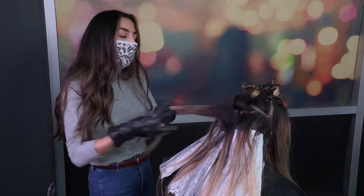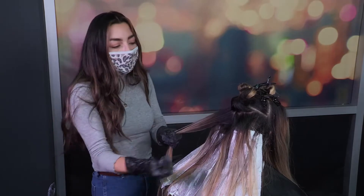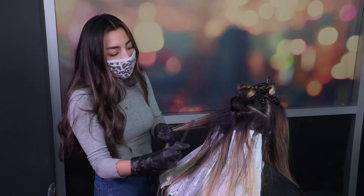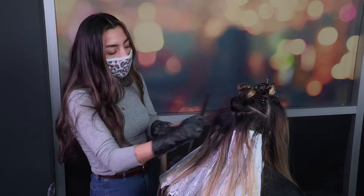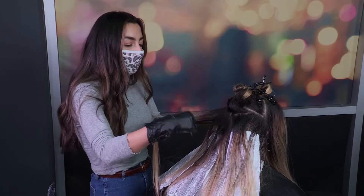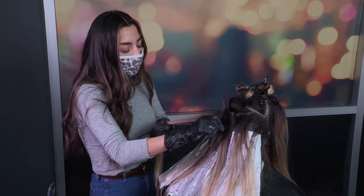Once you have that tension, I like to backcomb just to keep the depth that is right here. I don't want to cover that up. There is a little bit of brassiness here so I do want to blend that in and brighten it up a little bit more, so I just like to backcomb it and bring it all the way up.